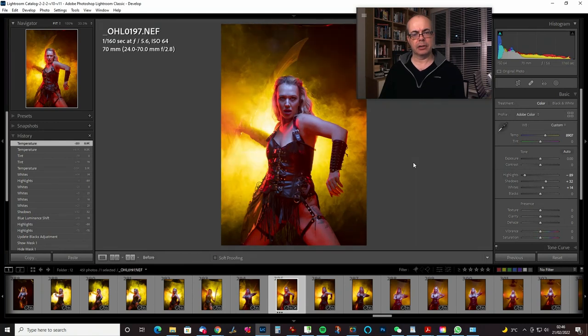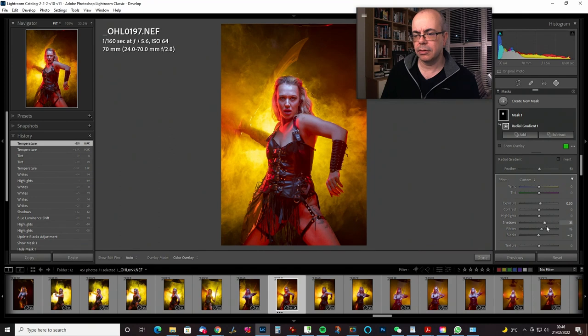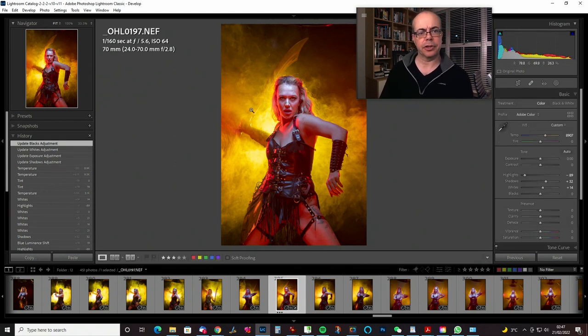Let's check — that's where we started and that's where we are. I think that's about right. Let's go back to that radial gradient — try a bit more shadow, maybe just a touch more of everything. Bring that black down. These bags under the eyes I'll deal with in Photoshop — can't be helped, everyone's going to have that. I think that's about it for Lightroom in this case, so we're going to dive over into Photoshop now for the cleanup.